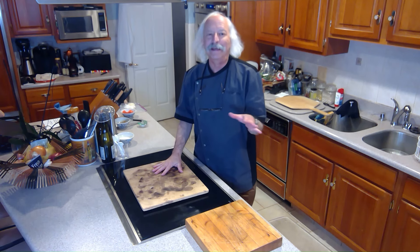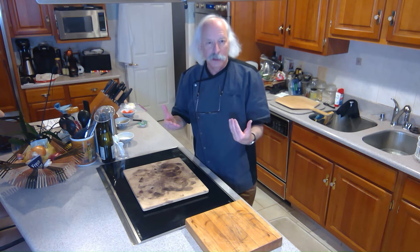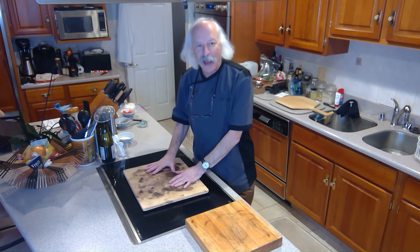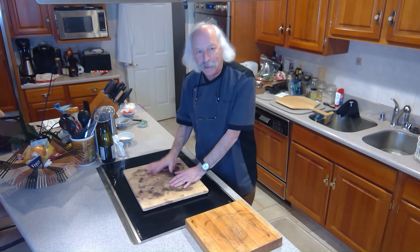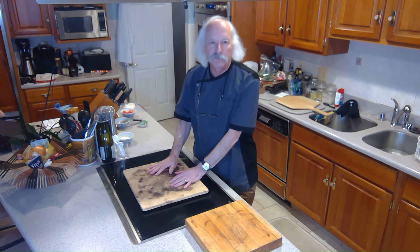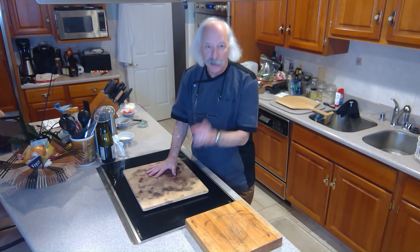And finally, radiation. For radiation, we're going to use broil. So we're going to have this on a rack about six inches from the top. And before we put the pizza in, we're going to switch the oven to broil. So let me get this set up, and I'll be right back.